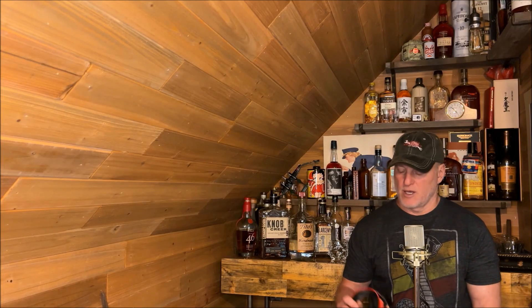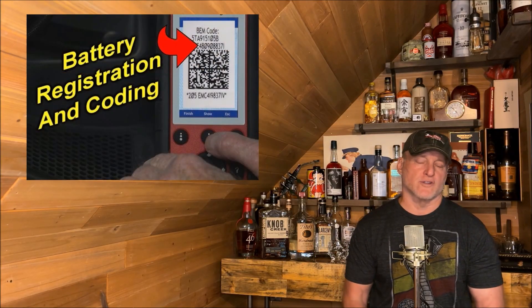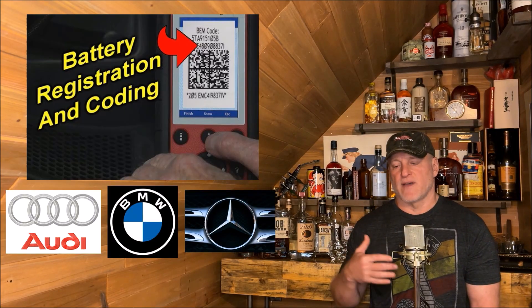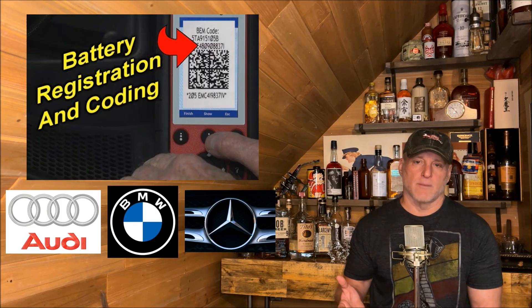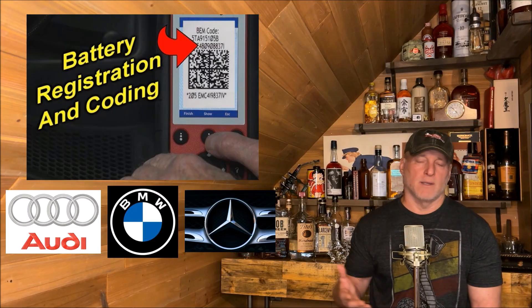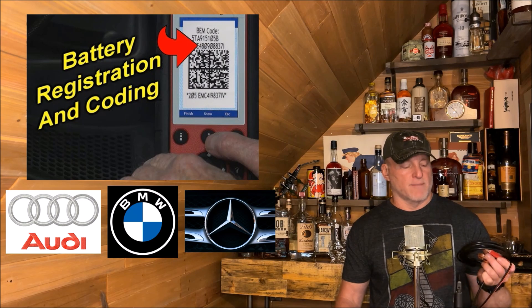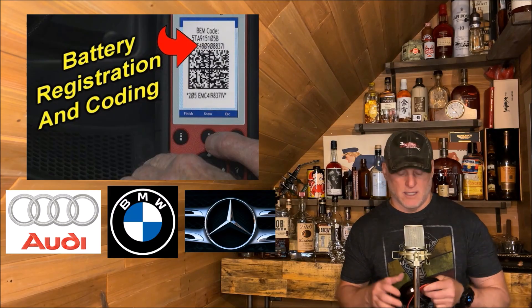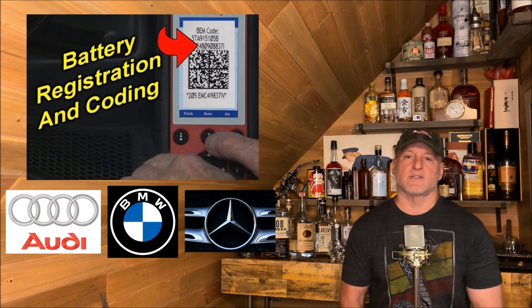One of the things I was hoping was that this would help with a lot of these expensive foreign vehicles where you have to do battery registrations, for example with Audi, BMW, and Mercedes. It's absolutely important to have the battery registered with a new battery because you won't get the same performance or proper performance out of the battery, maybe even out of the vehicle. So this doesn't necessarily work for that. If you want to disconnect the battery in those vehicles, this might work as long as you're retaining the same battery. This will retain memory in the ECU, but otherwise for those of you with those expensive foreign vehicles, you're kind of stuck with going to the dealer.